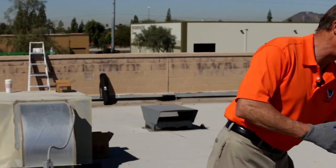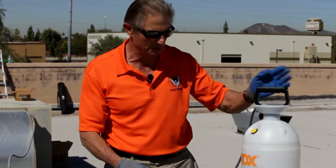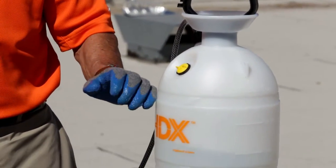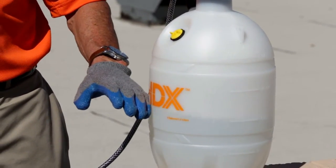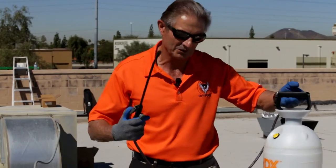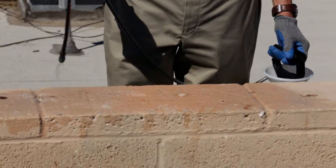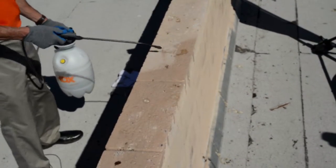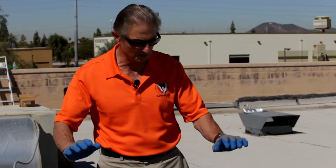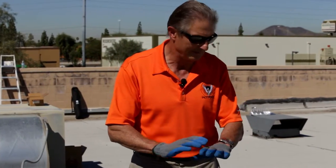In my ordinary garden sprayer here I have an EPA-registered sterilizing solution. We have water, sterilizing solution that contains a little bit of detergent at 2%, an odor neutralizer, and the EPA-registered sterilizer. What I'm going to do is take this ordinary garden sprayer and wet the surface down here thoroughly. We're going to coat all of the fecal matter and give it a good soaking, then leave that solution sitting on the bird droppings for at least two minutes.